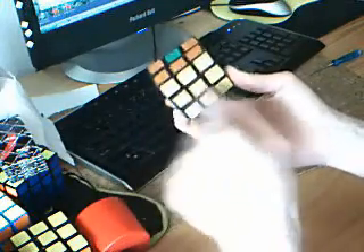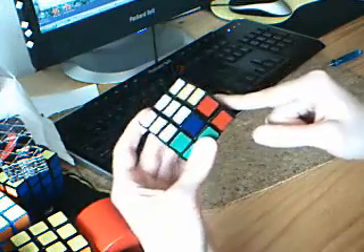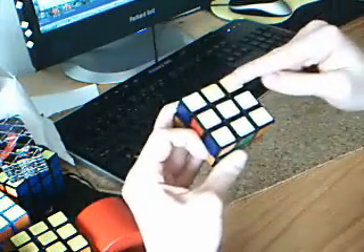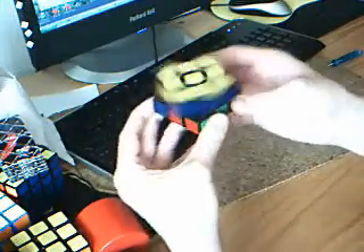So after that, we've got this whole block here. Then I just make the last bar on the right bottom side. In this case, I can just put this corner up there, then this corner goes away - you can figure that out on your own. And then we've got one layer.